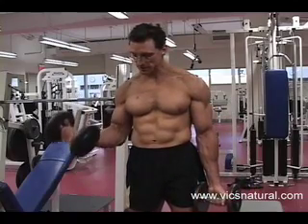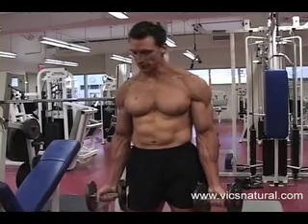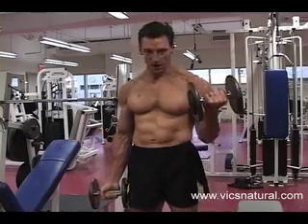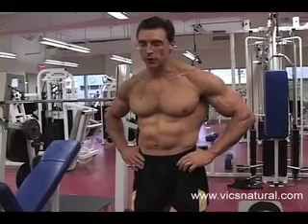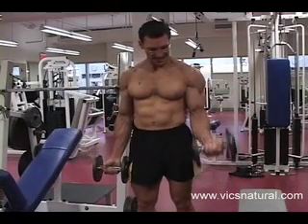Having strong biceps is really important if you have to lift up your children, carry grocery bags, or you have a nice car where you want your arm to hang out of the window. It's sort of a focal point of your physique, but we can actually get a lot of utility out of strong biceps.